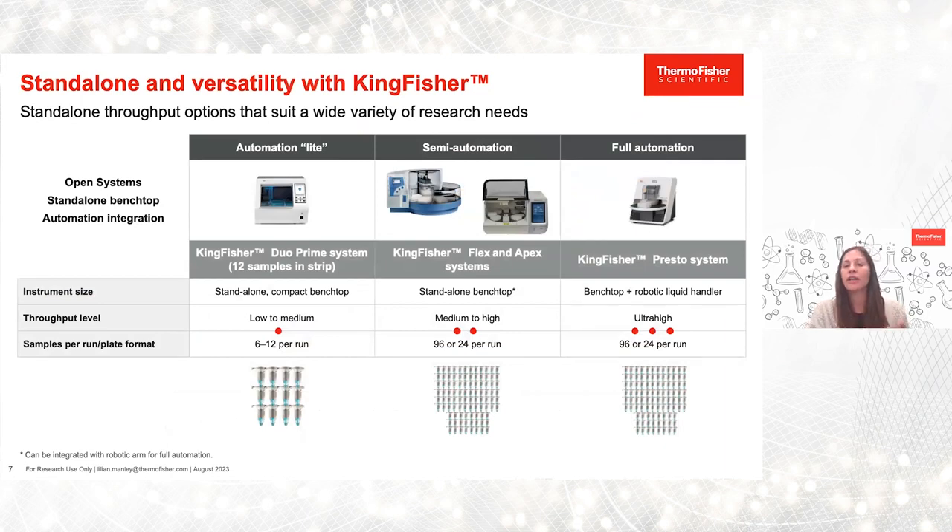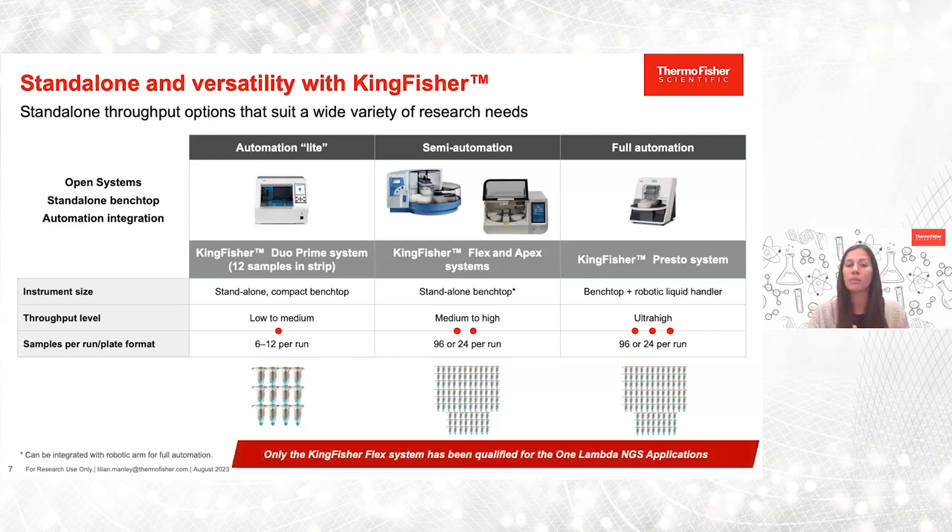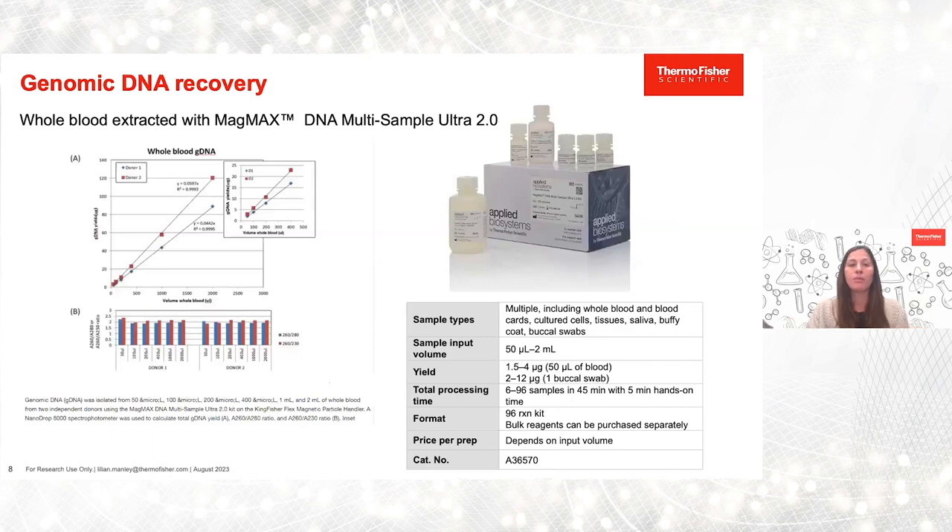Here I wanted to showcase a few of our KingFisher instrumentation options. All of these are benchtop and standalone open systems, meaning you have flexibility and script control, but we do provide qualified and validated workflows specifically for HLA typing and genomic DNA extraction. With our very low to medium throughput, we offer our KingFisher Duo Prime system, which can run 6 to 12 samples per run. Looking at other benchtop instruments like our KingFisher Flex and KingFisher Apex systems, we offer medium to high throughput, anywhere from 24 to 96 samples.